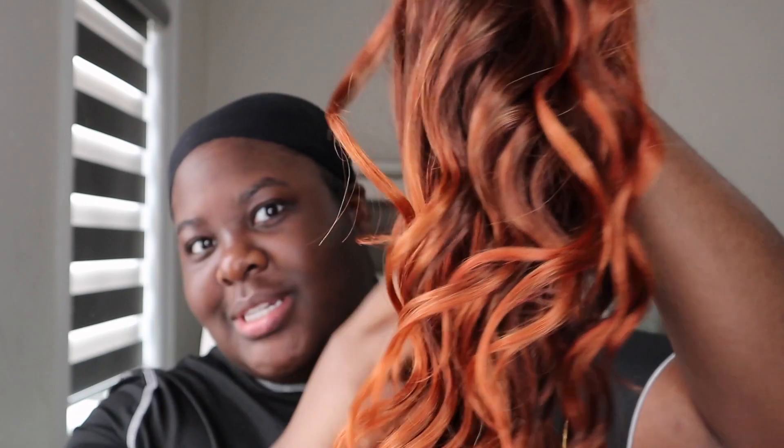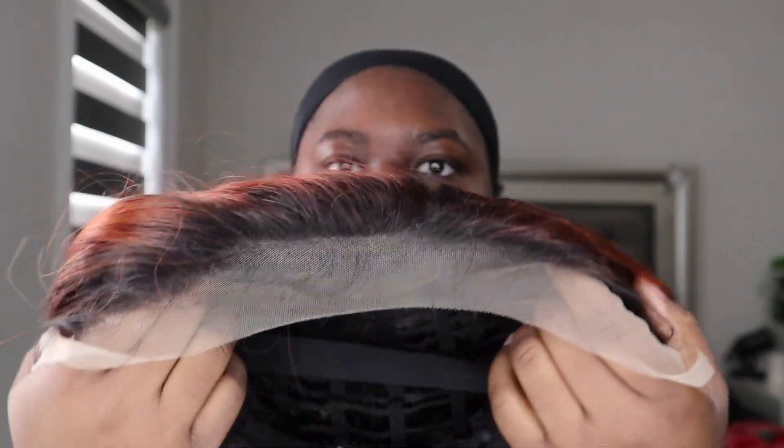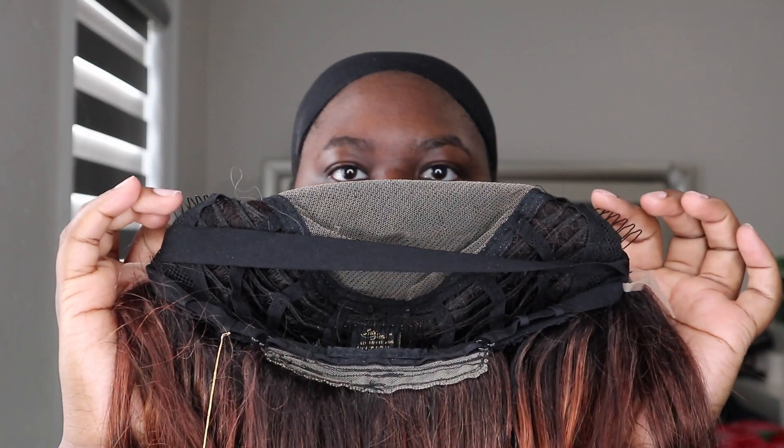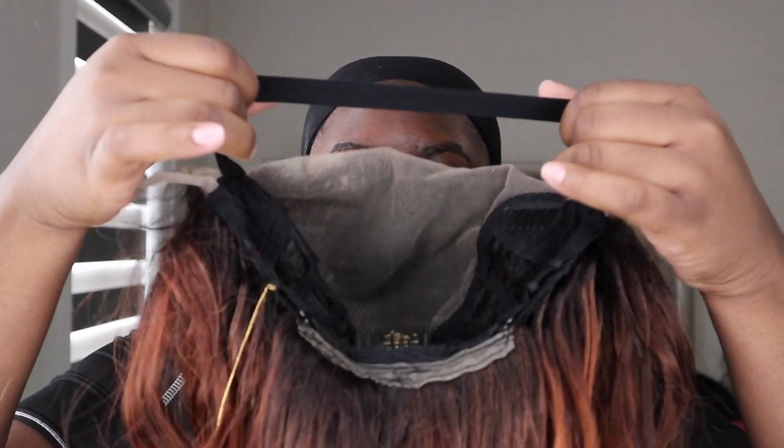This is the wig. This color is honestly everything — I love it so much. The curls are curling. The lace, transparent — not so much. But they're trying. This is the inside of the cap. It has two combs at the side, one at the back. And what I love is that it actually comes with an elastic band.